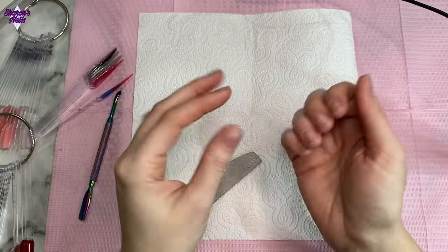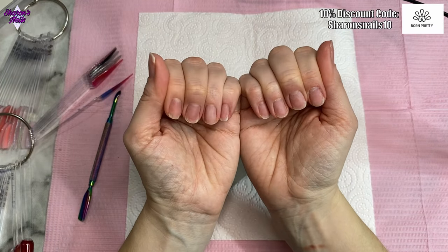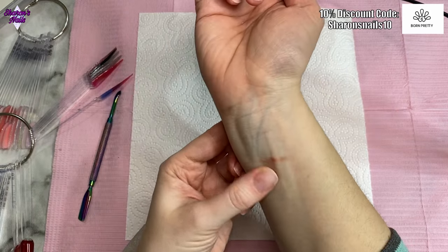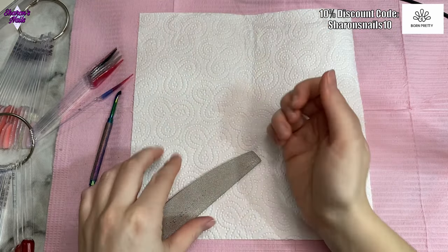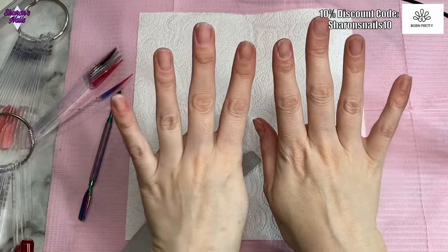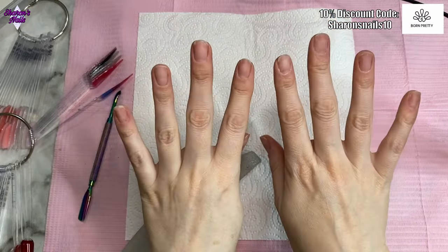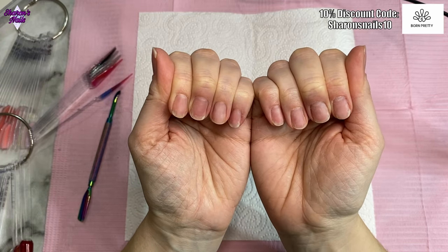Hello everyone and welcome back to another video. As you can see, I've taken my Christmas nails off because I wanted to try something new today. I just want to point out that I burnt myself on the oven the other day — I do that all the time. I wanted to say that before somebody mentioned it in the comments because it does look quite sore, but it's not that bad.